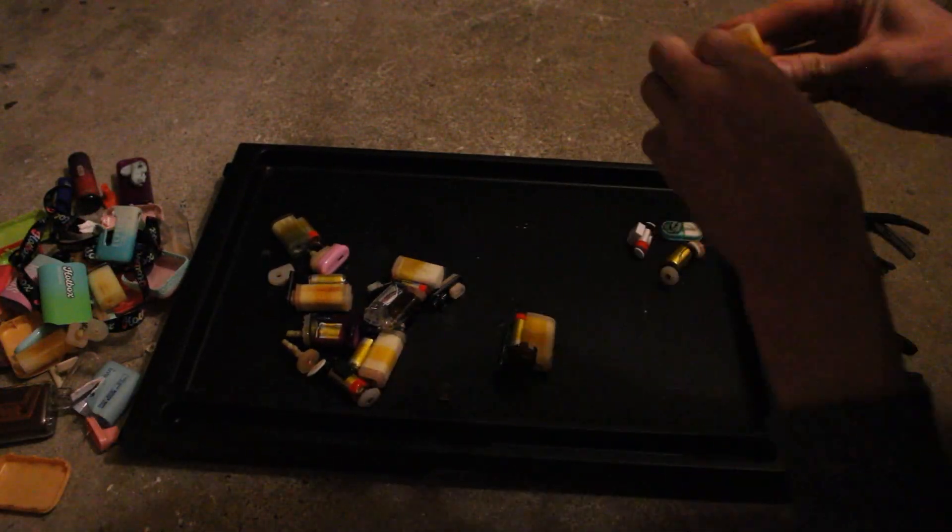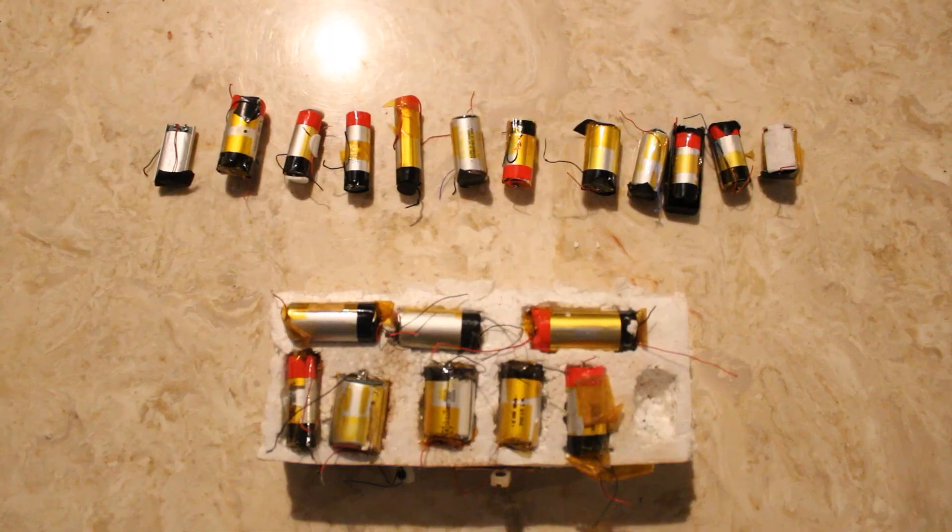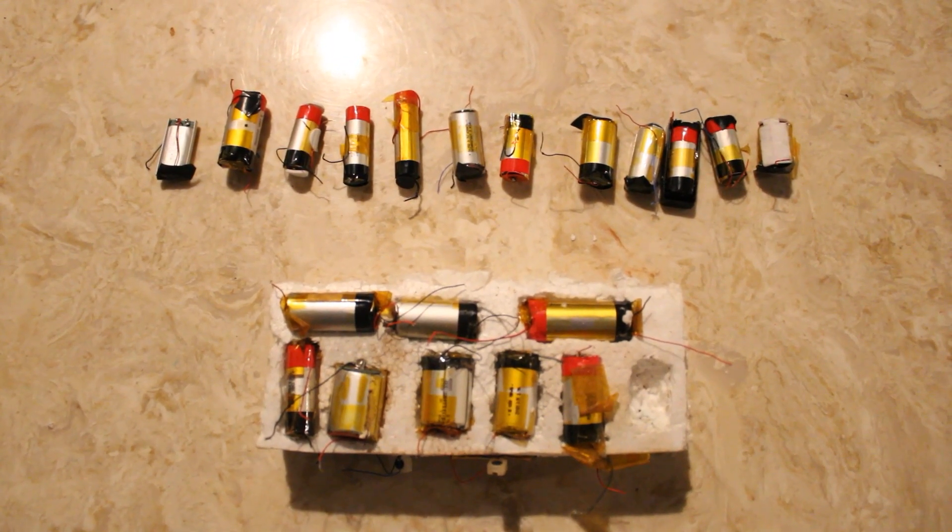Recently we got a sizable donation from some generous benefactors — 12 additional vape pens! That means, after dissecting the smoke sticks and harvesting their precious power sources, we end up with 24 of these lithium batteries. And that's definitely enough to be practical.